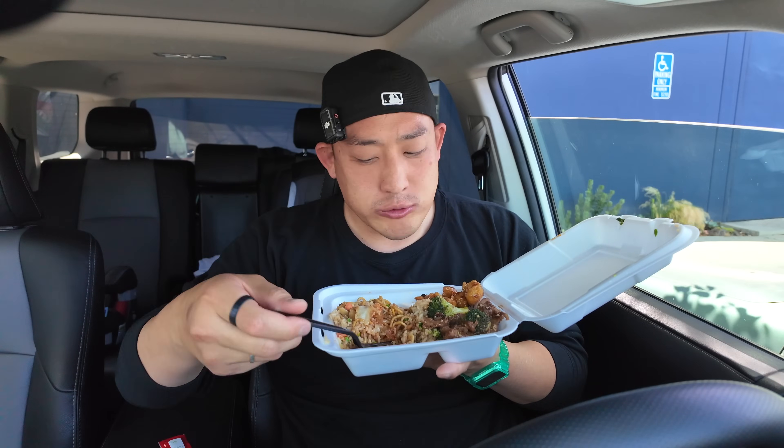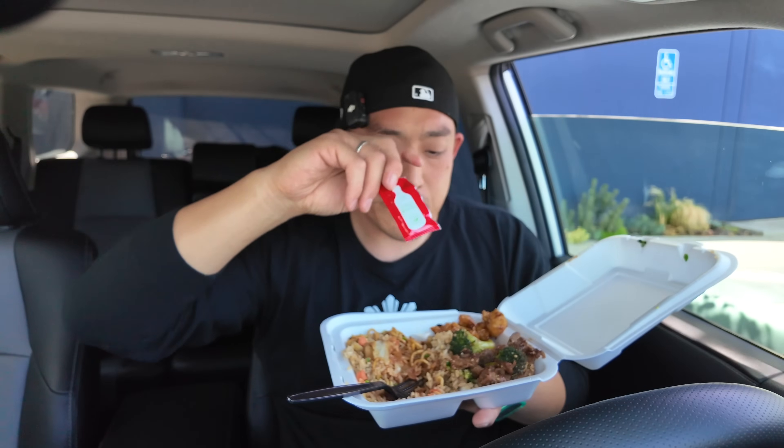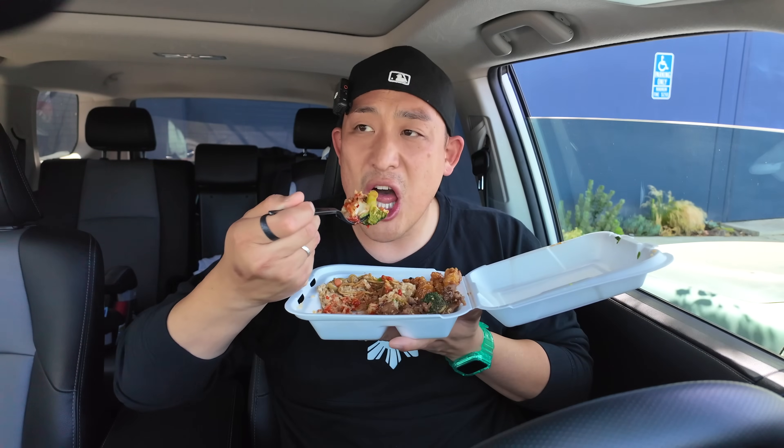Now that's chili sauce. This chili sauce has a kick. They should have just put this chili sauce on the orange chicken and called it a day. Oh yeah, the chili sauce has got some heat to it and I'm liking it a lot.